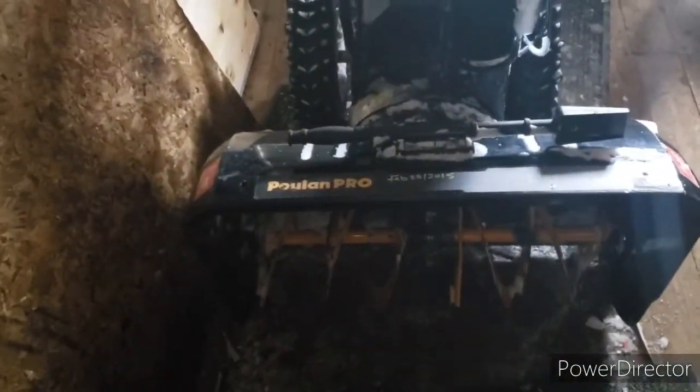If you can see that there — you can see the rubber is worn down now, because this year we've really used the snowblower every day.